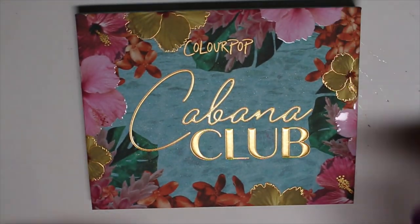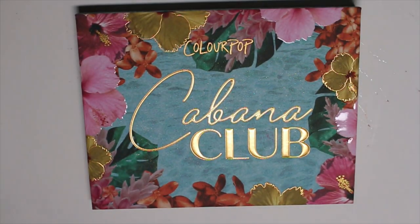Hey guys, I have another new Colourpop palette to swatch for you today. This is the Cabana Club palette, and this was actually on the Ulta site before it even popped up on the Colourpop site.